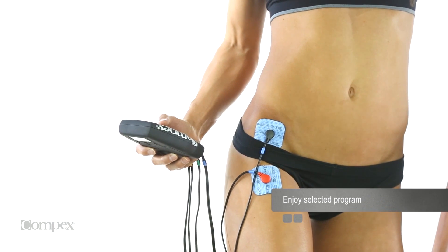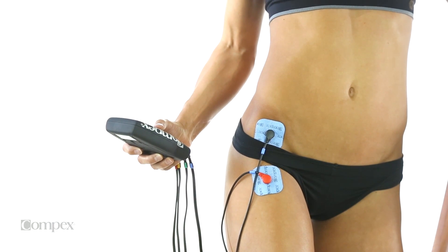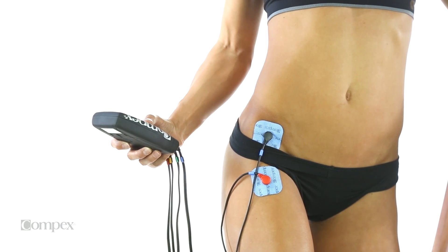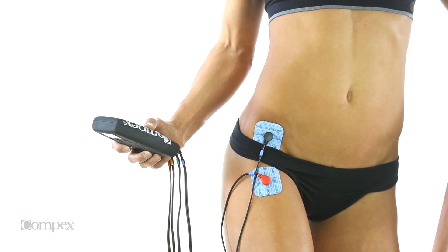Increase the intensity on the channels to your threshold tolerance. The greatest benefit to running any program is achieved by contracting as much of the muscle as possible.